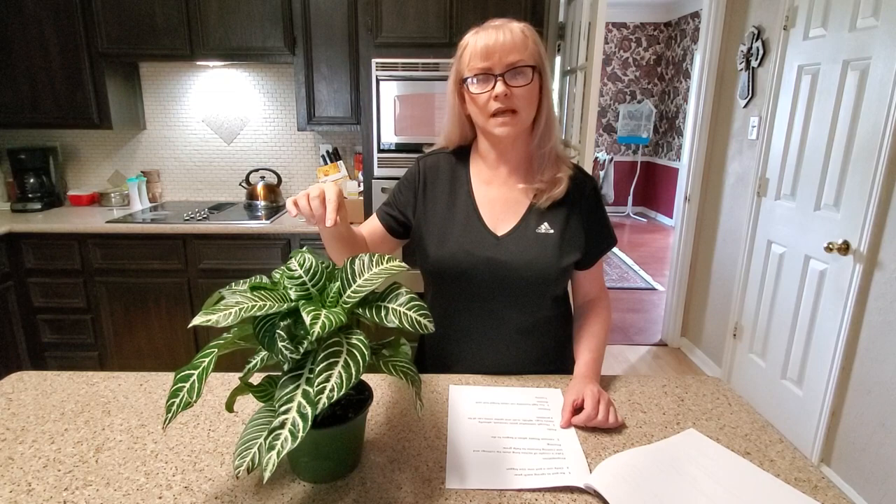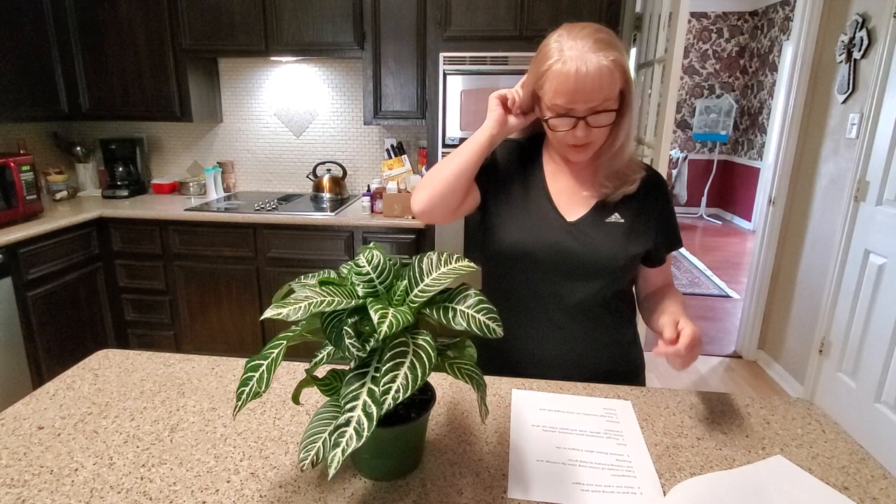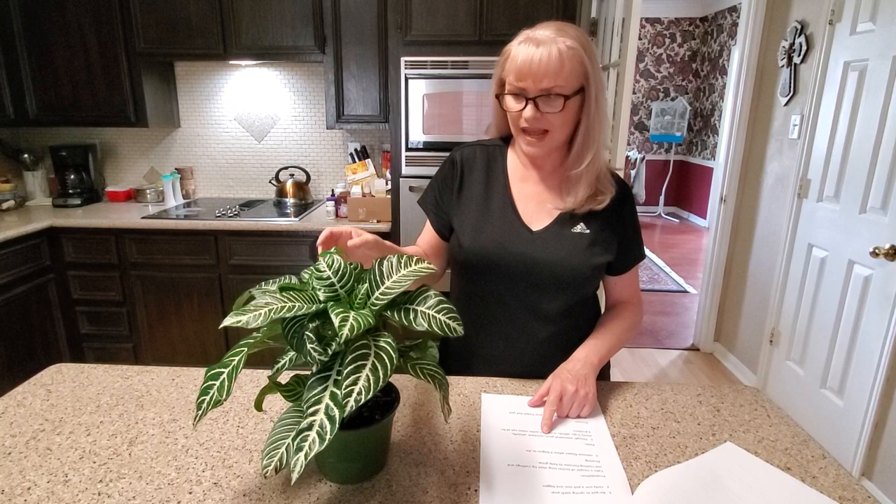When the flowers on the plant start to die, be sure and remove them — don't just leave them sitting on there. You want to make sure that you take off anything dead on the plant when you're pruning, just to keep the plant healthier, and it will grow better doing it that way.